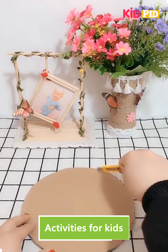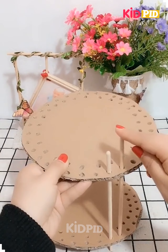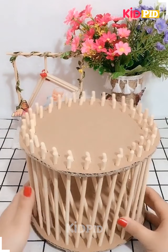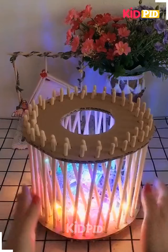Welcome to a new video. In this video we are going to make the first item using cardboard and small wood sticks, and it is very colorful. You can insert some bulbs and lights inside it to make it shiny and attractive.